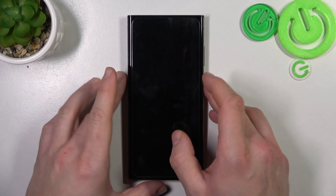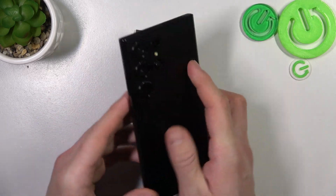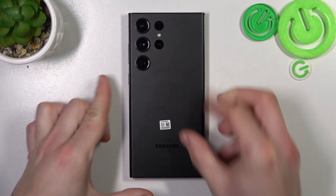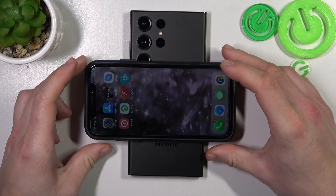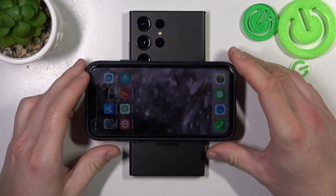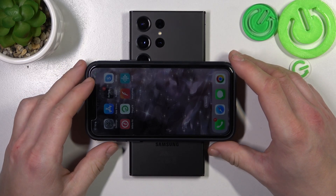Now you can simply put the phone on the screen, and on the back of the phone you can put another device that supports wireless charging. As you can see, my iPhone is now charging.